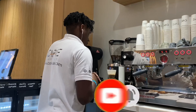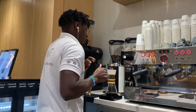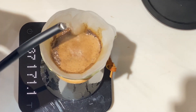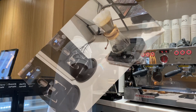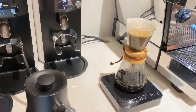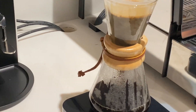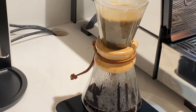At 1 minute and 20 seconds we will pour our last pour until 300 ml of water. We'll pour in a circular motion then end in the center. We'll let it sit until 3 and a half minutes, until the water all drips down. You can swirl the coffee to remove the grains on the side and let it sit until the end.